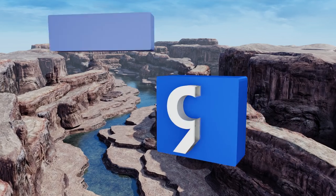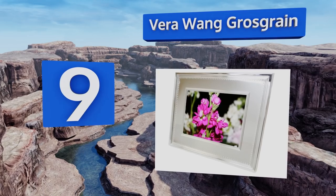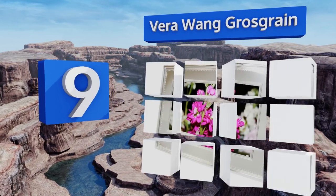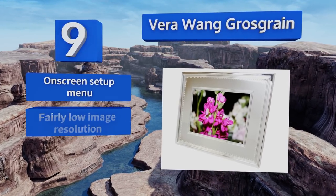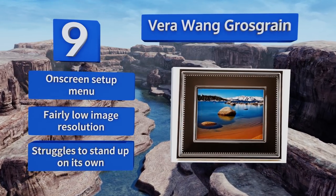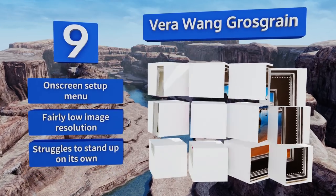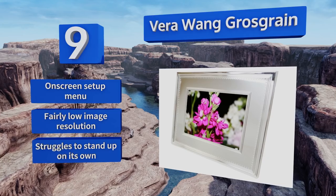Starting off our list at number nine, the Vera Wang Grosgrain has a more elegant physical design than most options, looking more akin to a traditional picture frame with its silver border. Unfortunately, that's about all it has going for it, as its interface is hard to use and the backing feels cheap. It does come with an on-screen setup menu, but the image resolution is fairly low and it struggles to stand up on its own.